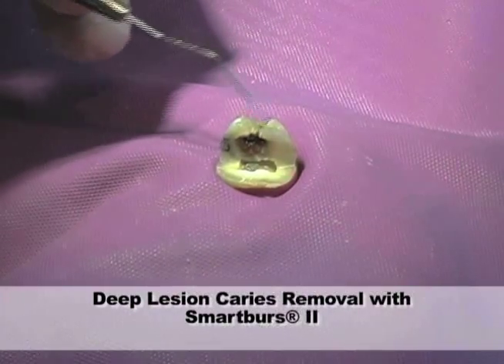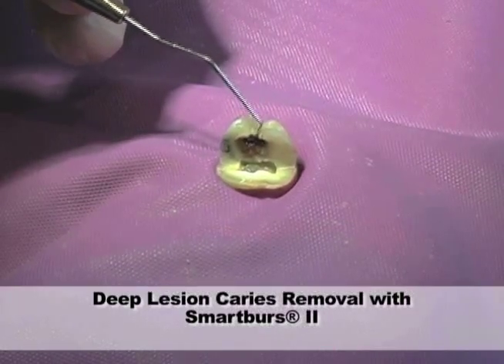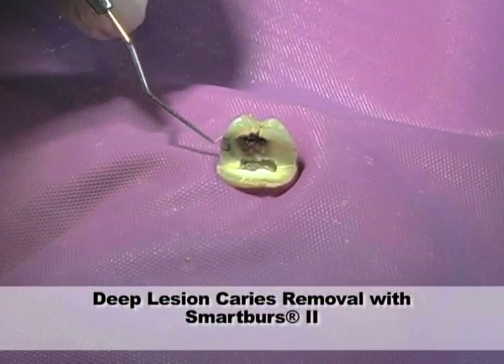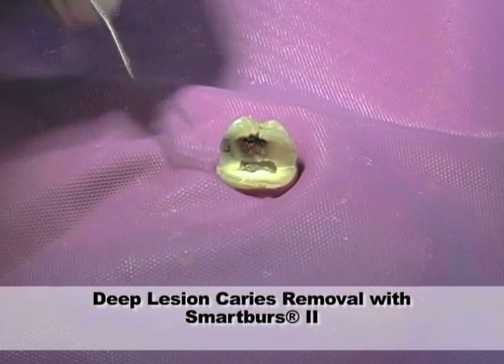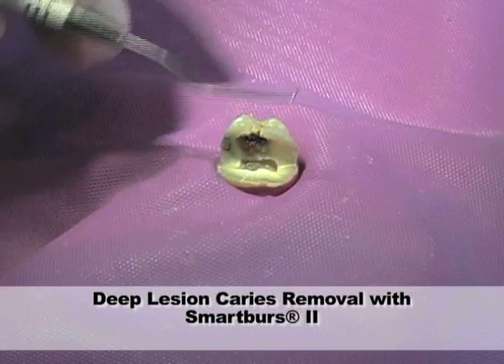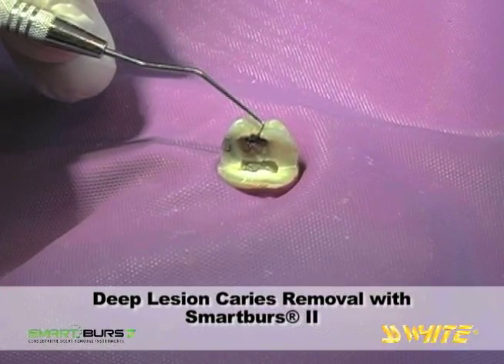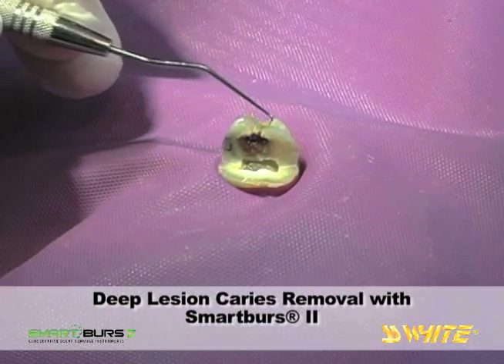This extracted upper molar was cross-sectioned and a large class 1 carious lesion is revealed. There is also an amalgam class 5 on the buccal surface. The tooth was sectioned from the buccal to the lingual and the extent of the deep lesion is visible. The overlying enamel has some decay but not a lot, so there is minimal access to the infected dentin below.